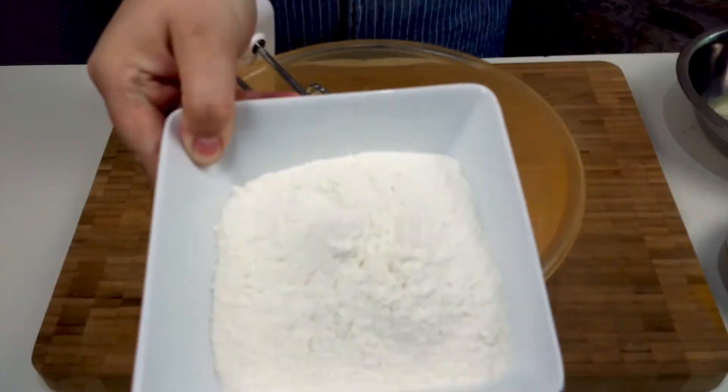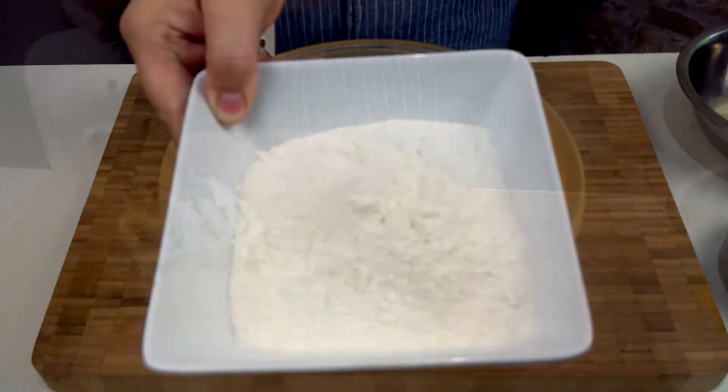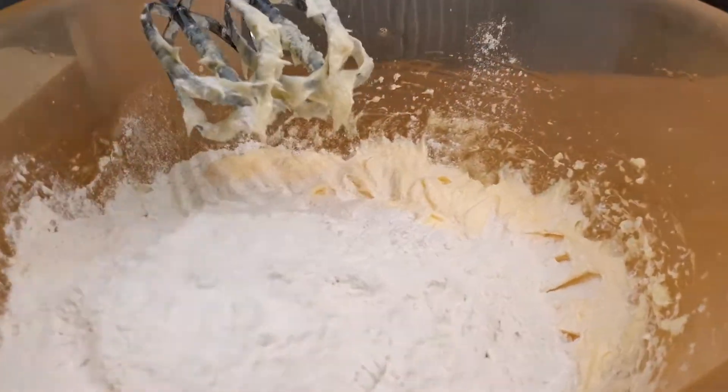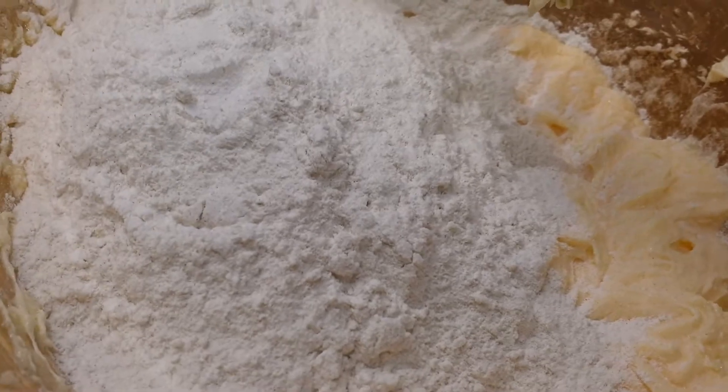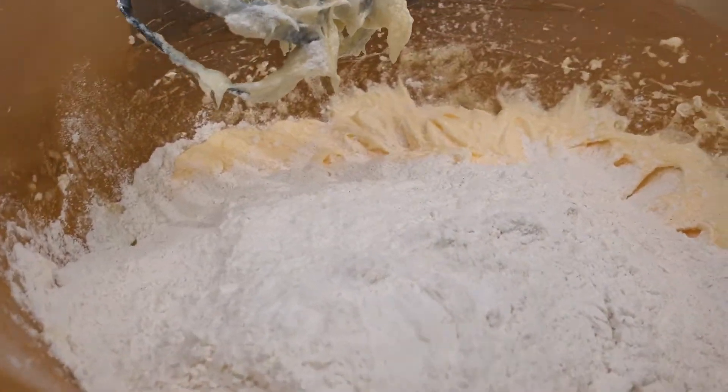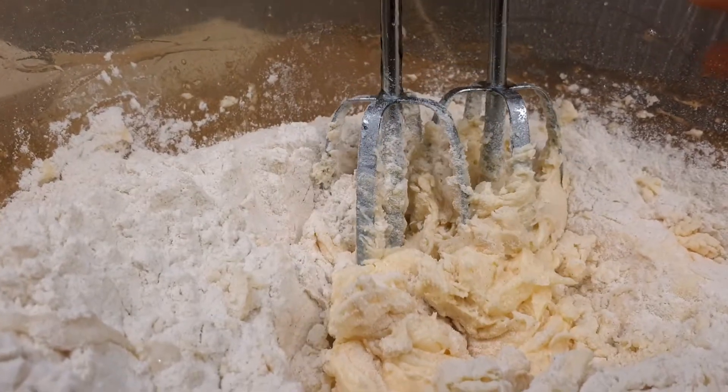Next we're going to add in 225 grams of self-raising flour. In it goes. You don't really need to sieve it — you can if you want, but it's not necessary. And then mix until it's nice and thick.